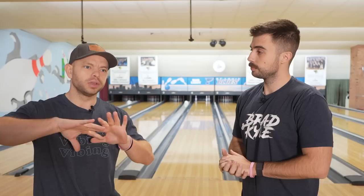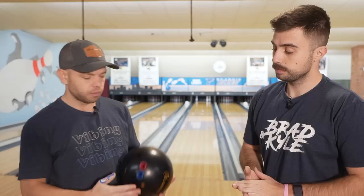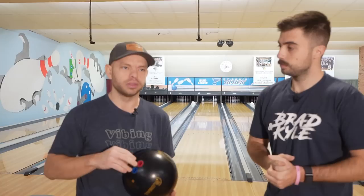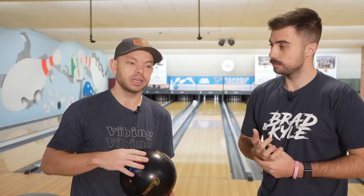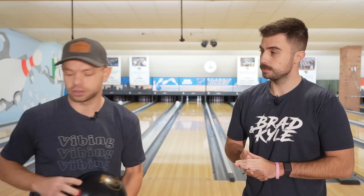The bowling ball matters. Companies make reactive balls, which is most of the arsenal out there, but you also have urethane and plastic balls — both designed to hook less down the lane. I personally use a urethane ball for spares, not just because it doesn't hook, but because I like knowing the ball isn't reactive and will go straighter naturally. If you're a high-rev player or hook the ball a lot, plastic and urethane balls are your friend. Don't even try to throw a reactive ball at your corner pins — you want it as simple and repetitive as possible.